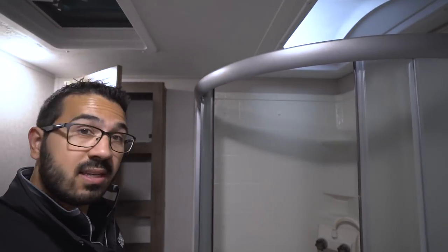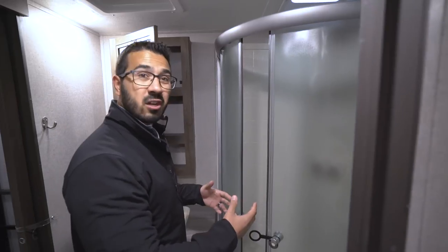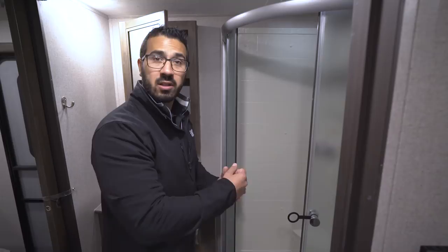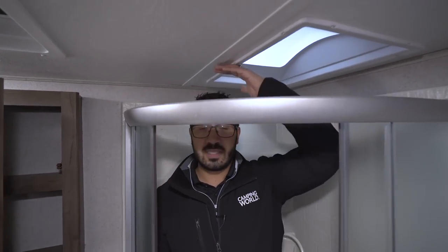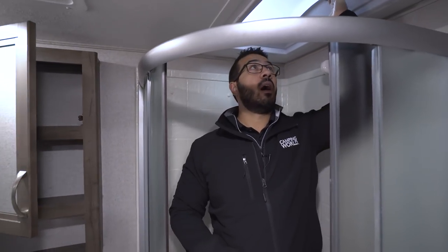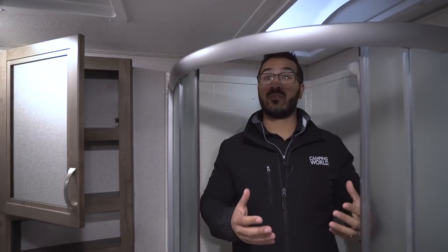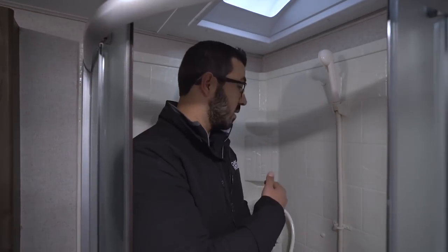In the corner is the neo-angle shower. I like this shower system because of the roller doors — when you're done showering and open the doors, all the water goes right down into the shower pan rather than all over your floor like a swing door. I'm six foot tall and can easily stand underneath the ceiling. There's also an extra skylight that gives you a couple of extra inches, so someone 6'4" or 6'5" can still shower comfortably. You have a hand wand and some shelving as well.